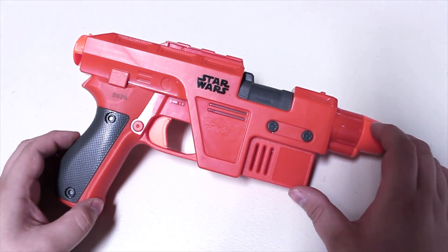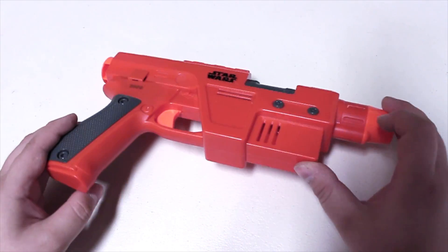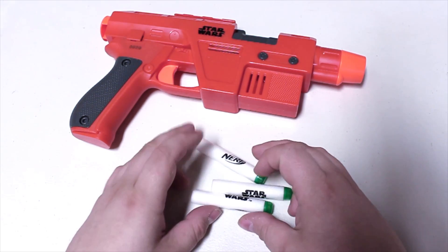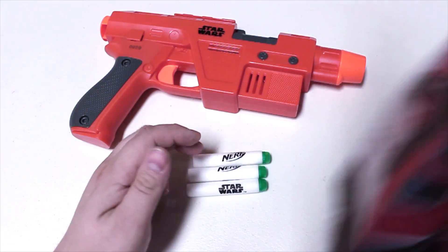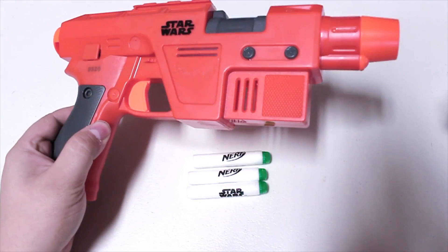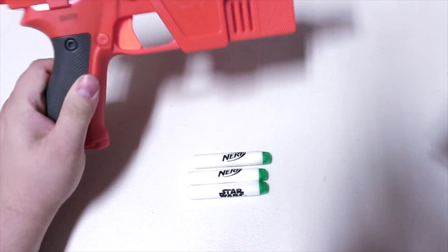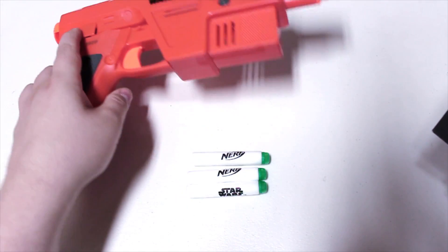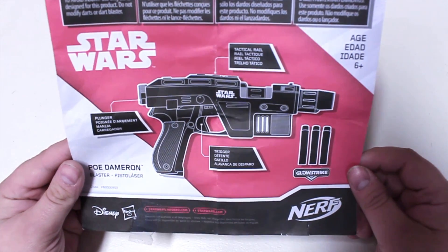This is not that, although it looks like that. And when I say it's not that, at least physically it's not - although in spirit it definitely is. Unlike when I picked up the Judge, I got some stuff with this one: the darts, which were wrapped, and more importantly the instructions, which is great because it tells us what this blaster is. The blaster itself only says Star Wars, some warning stuff, and a copyright of 2016 from Hasbro. I can't find anything on this blaster otherwise.